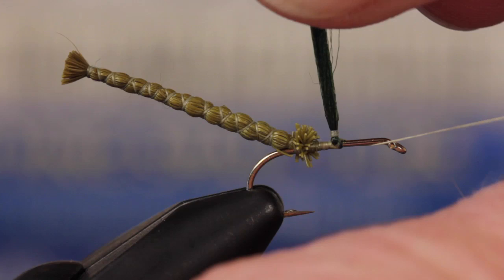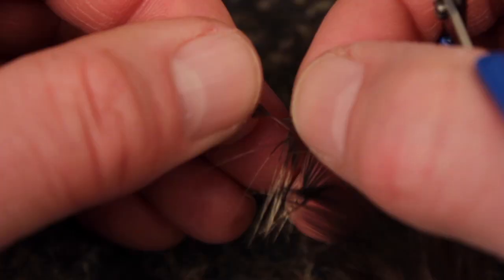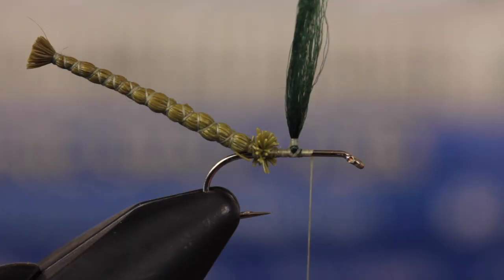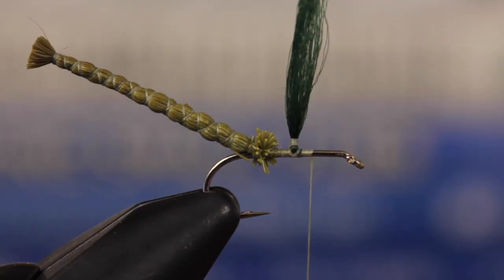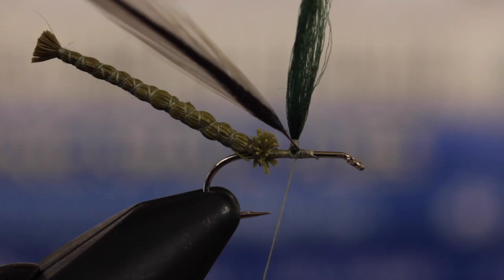For the hackle, Matt's going to use a beautifully marked long-fibered Coque de Leon hackle, but Grizzly will also work. Pull down the web and ear fibers to expose about a quarter inch of stem and cut the lower segment of the feather free. Tie in the stem to the near side of the hook and take wraps rearward to the post. When you reach the post, raise the hackle feather to vertical and take thread wraps up the post to secure it in that position.